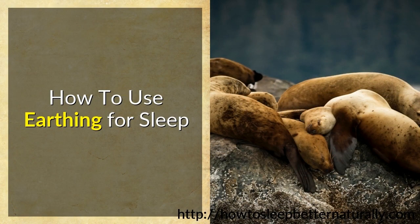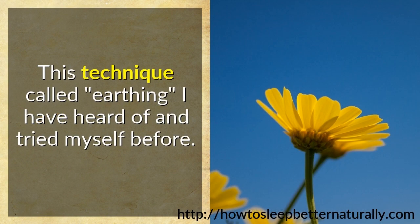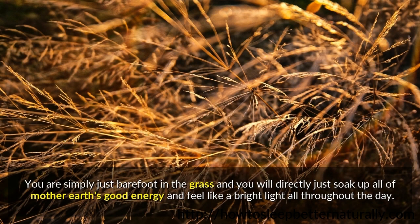How to use earthing for sleep. This technique called earthing I have heard of and tried myself before. You are simply just barefoot in the grass and you will directly soak up all of mother earth's good energy and feel like a bright light all throughout the day.